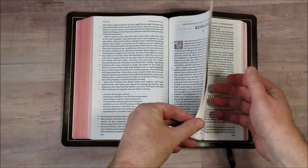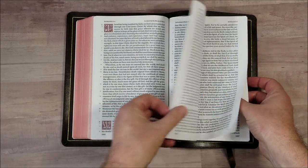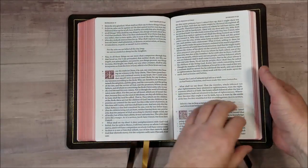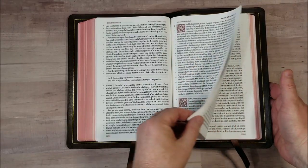I don't have any issues turning this paper — it's 28 GSM, it's easy to deal with and easy to turn. The show-through is fine, just more noticeable than normal because the font is darker. I'll make that trade — I like dark font.